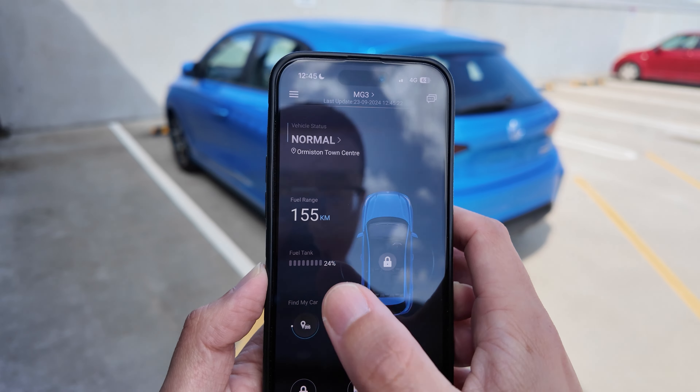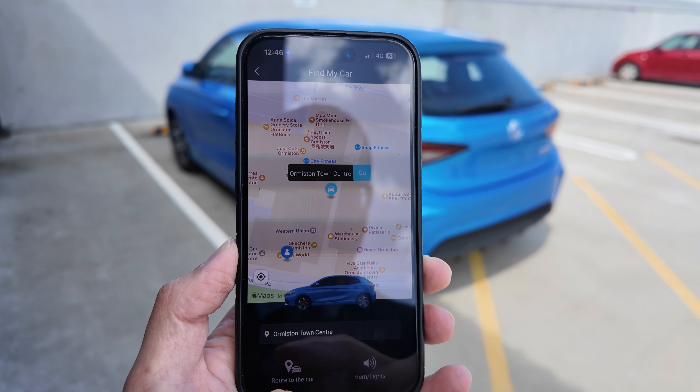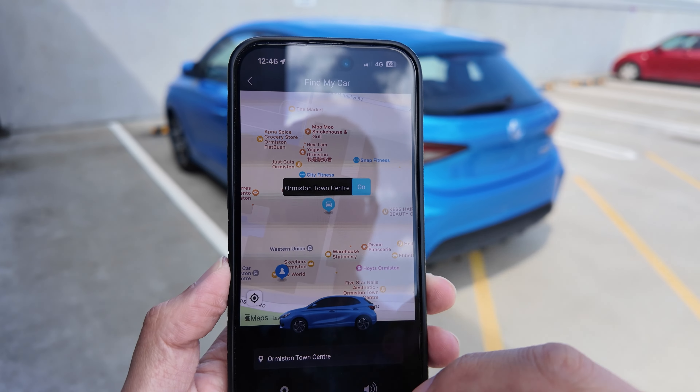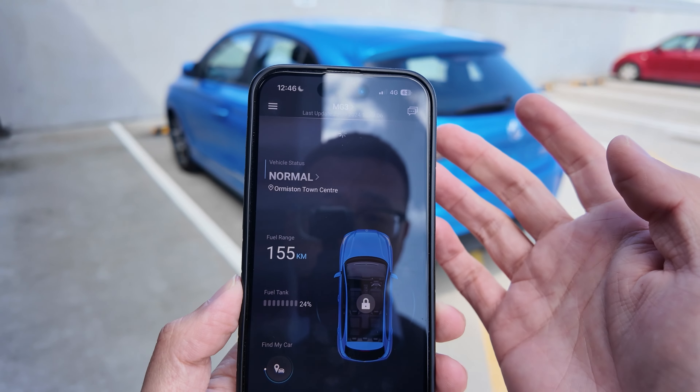While you're away from the vehicle, you can also check find my car. In case you can't locate your vehicle, you can even navigate back to it — it gives you guidance on navigation, or you can trigger the horn and lights if you like. That's how that works.